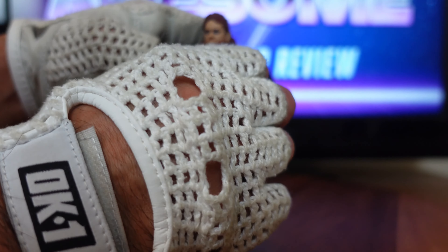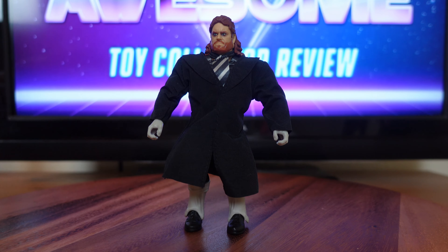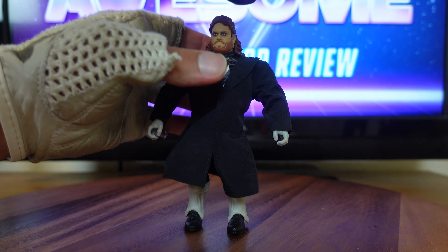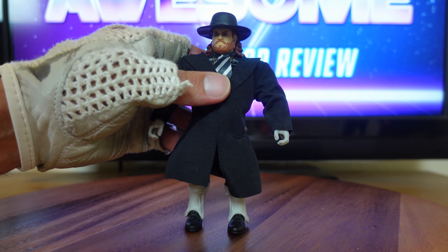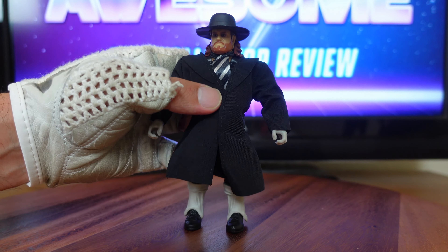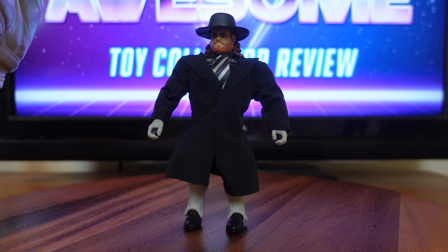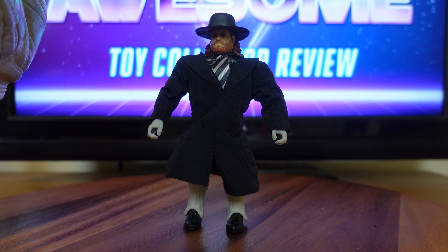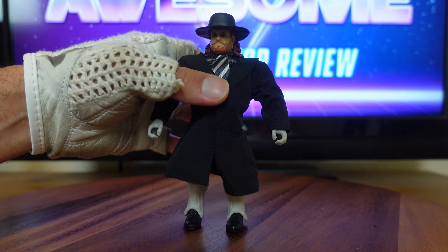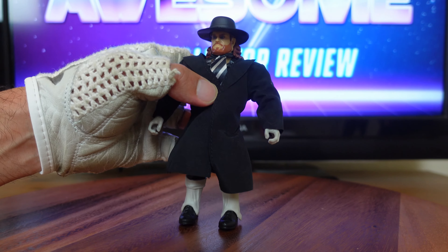Now you have the Undertaker with both his tie and his jacket, but you can't complete that look unless you have his iconic hat. This hat is fantastic — it totally completes the look. Once you put this hat on, it fits right on his head perfectly. He's got that ominous dark look that he had when he first made his debut at Survivor Series in 1990. As a kid, I remember seeing the Undertaker walk into the ring and finding him very scary and intimidating, yet so cool — cool enough to captivate my attention for the next 30 years.